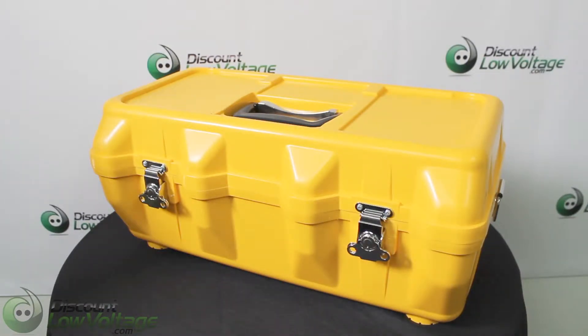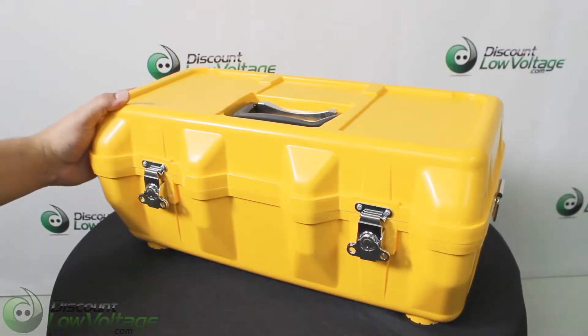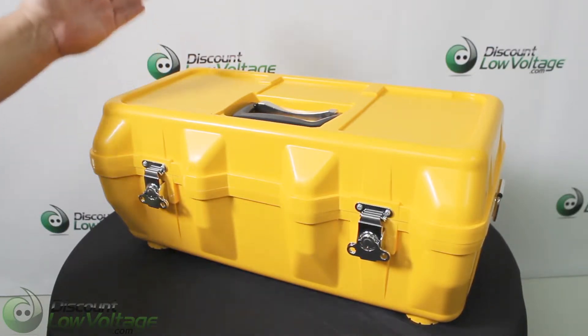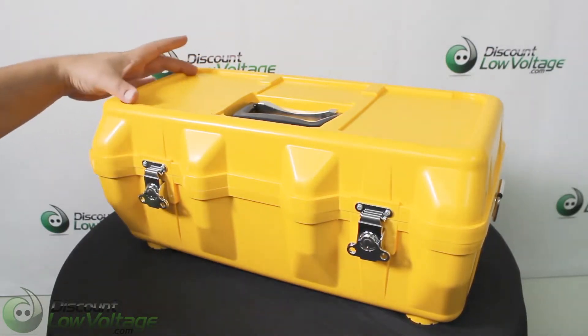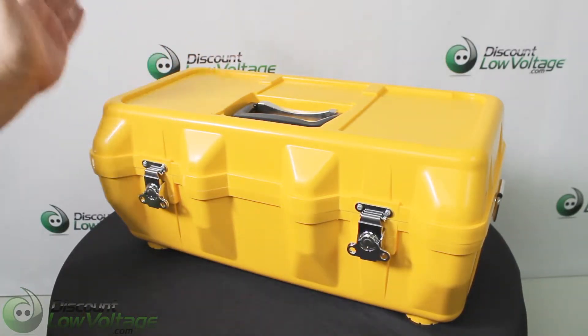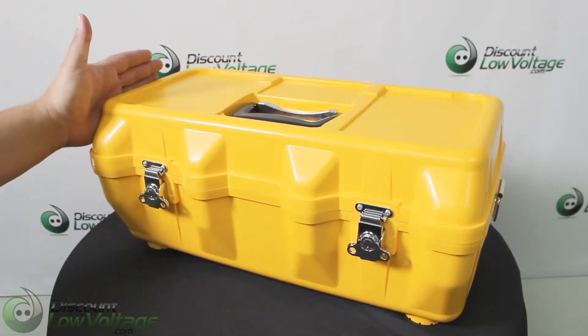So AFL — one of their selling points is their case. This is a rugged case, but another cool thing about it is you can use the top of it. You'll notice there's some molds here — that's designed to let you convert this into a workstation.